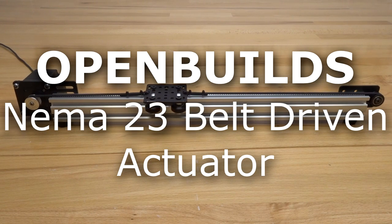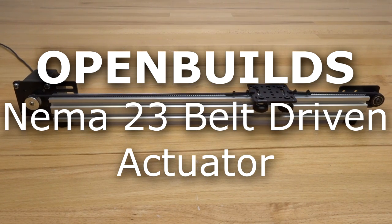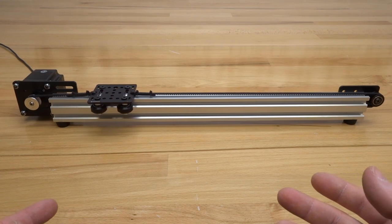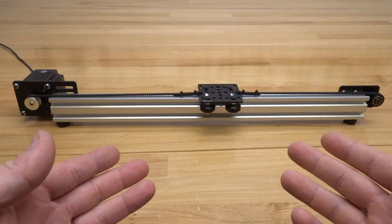Hi everyone and welcome back to another one of our instructional build videos. On today's build video we are going to show you how to build a NEMA 23 linear actuator that's utilizing our belt drive system.